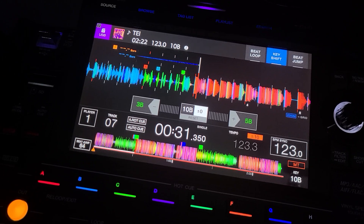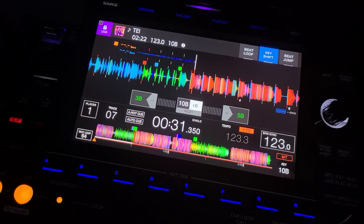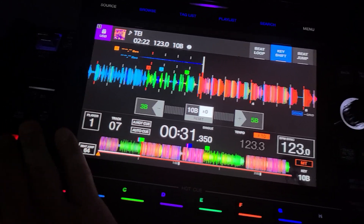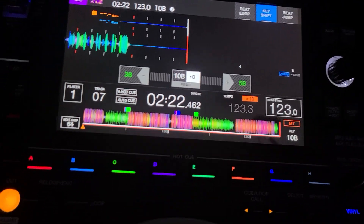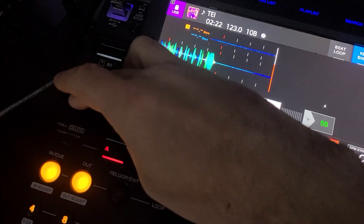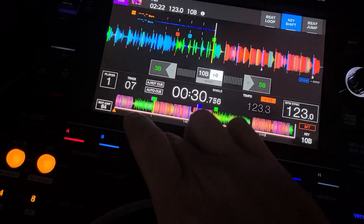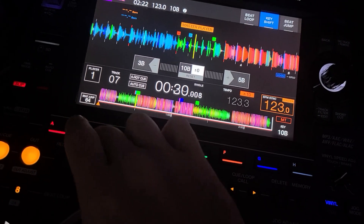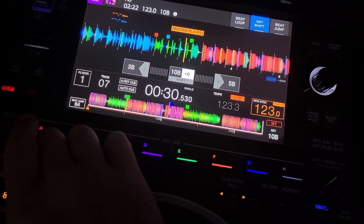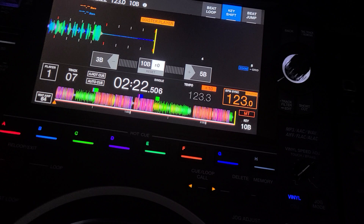So here's the trick: go to the end of the track. Track's over — now hit slip mode. Right now, if I want to get a track over here and just find something that's going to fit me.